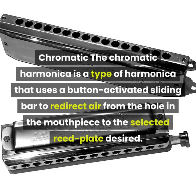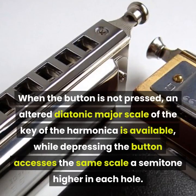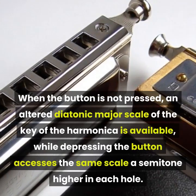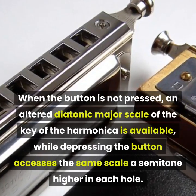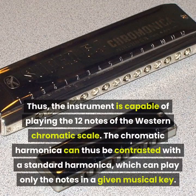Chromatic: the chromatic harmonica uses a button-activated sliding bar to redirect air from the hole in the mouthpiece to the selected reed plate. When the button is not pressed, an altered diatonic major scale of the key of the harmonica is available, while depressing the button accesses the same scale a semitone higher in each hole. Thus the instrument is capable of playing all 12 notes of the western chromatic scale.